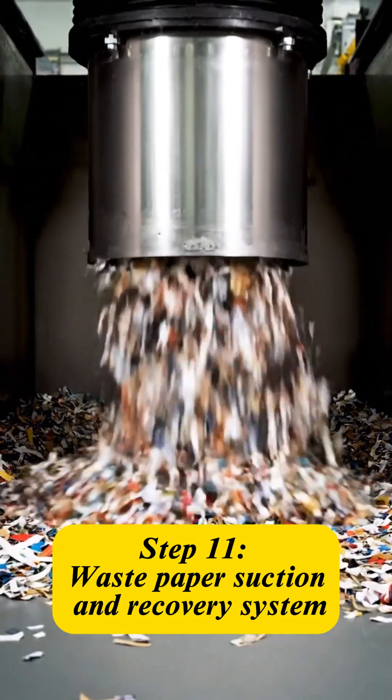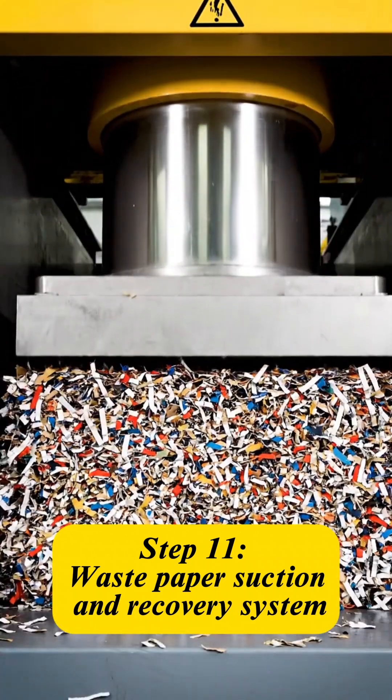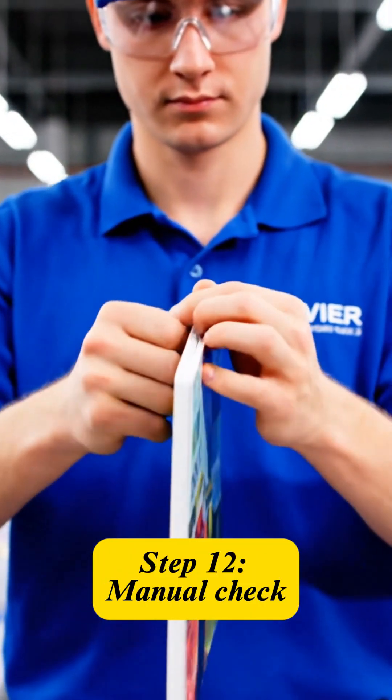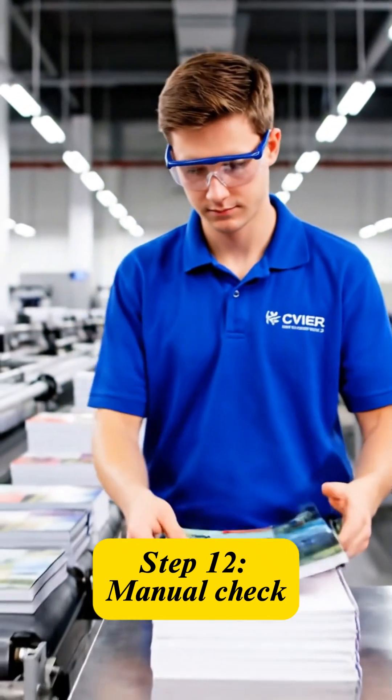All residual paper scraps are immediately recovered for recycling, ensuring an environmentally responsible production loop. Each notebook undergoes strict quality control, inspecting the spine's durability, glue adhesion, and print quality.